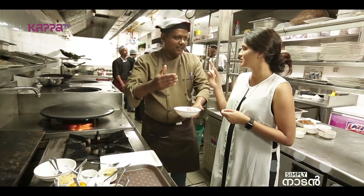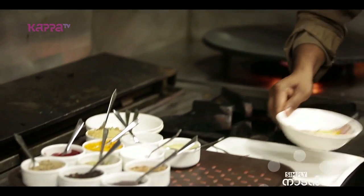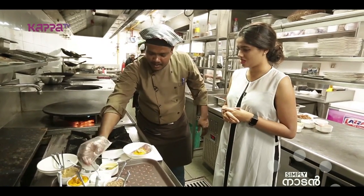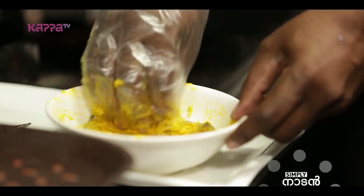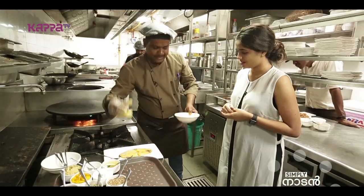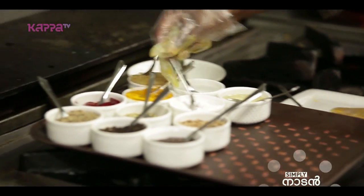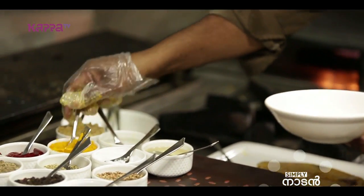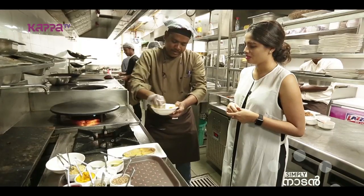We wash it with a little turmeric, then with garlic and ginger, and then with a little salt — this cleans it. The marination will be light salt, turmeric, and garlic-ginger paste, and we will marinate this.